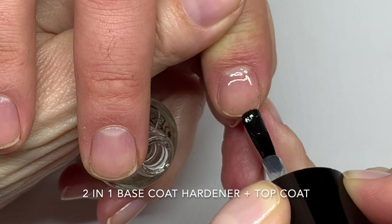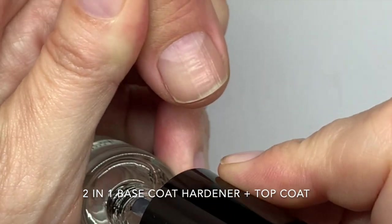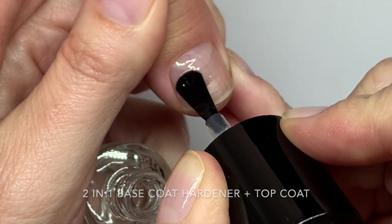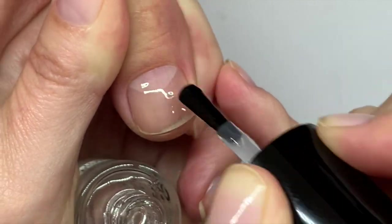The gel one — the gel effect — because none of these products are actually gels, they just apparently look like gel, which they don't really. Which reminds me, we should do a video: gel versus gel effect.